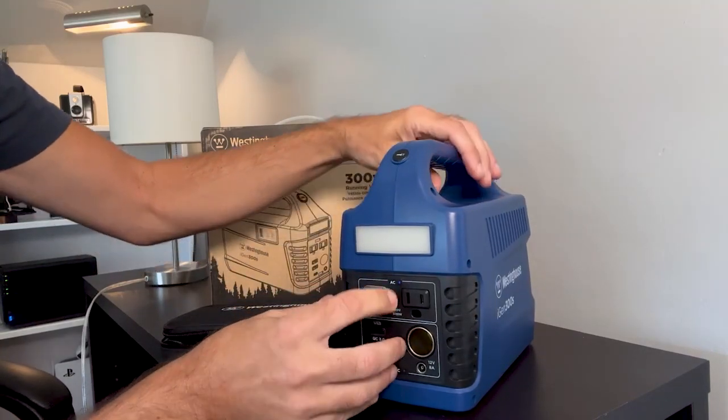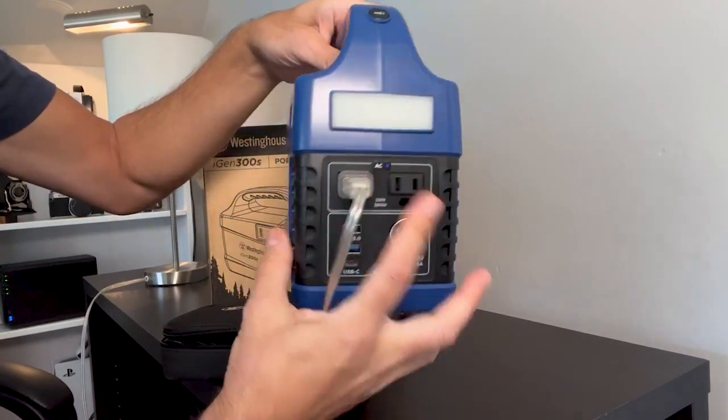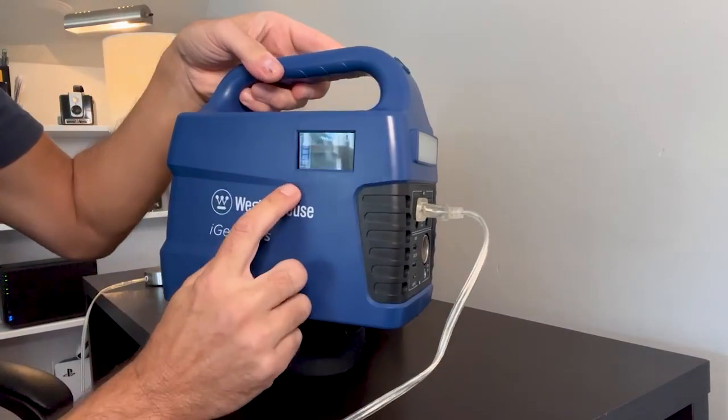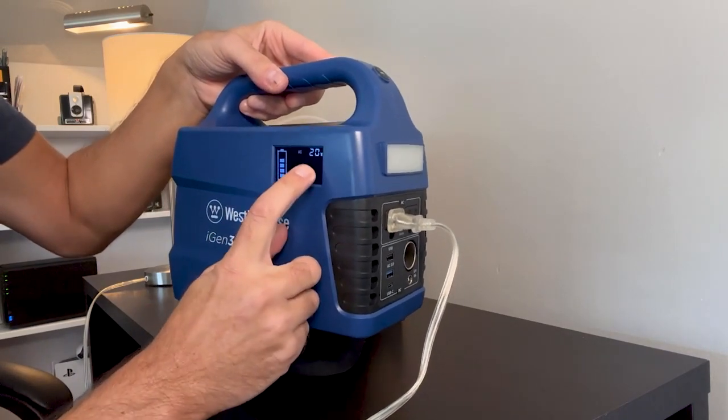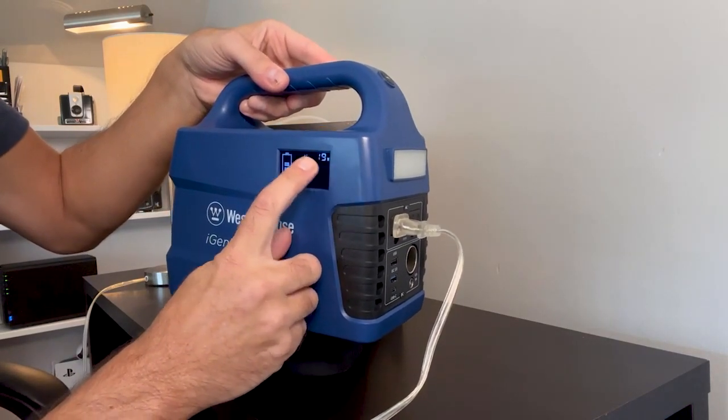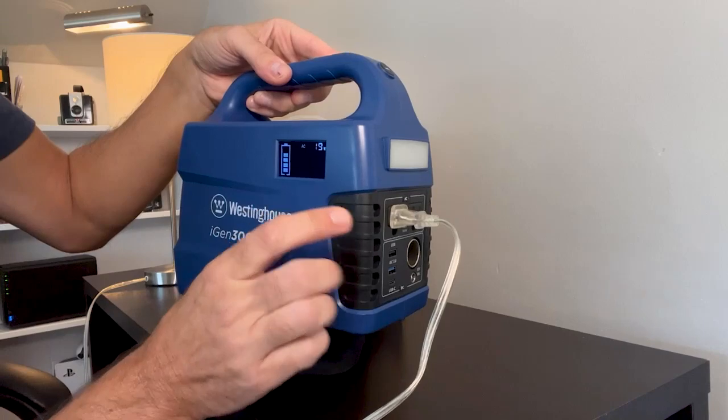What you would do is plug it in, and if you hit this little AC button it's going to give you a status indicator showing how much power is left on the battery and also what the current usage is — about 19 to 20 watts from this light.